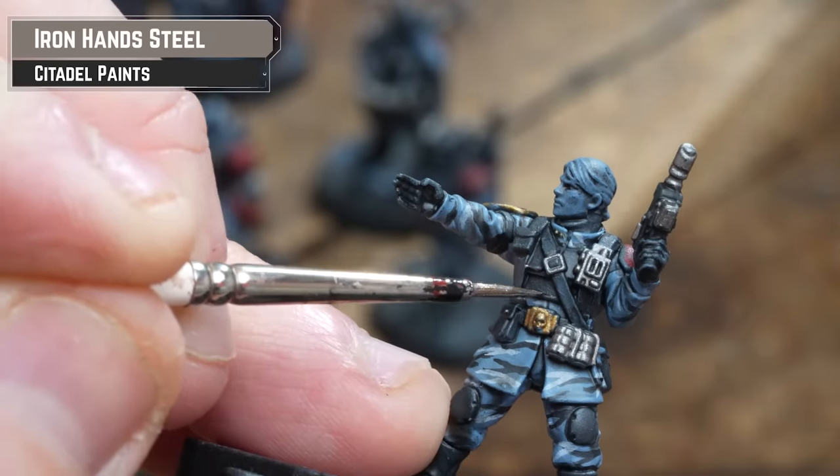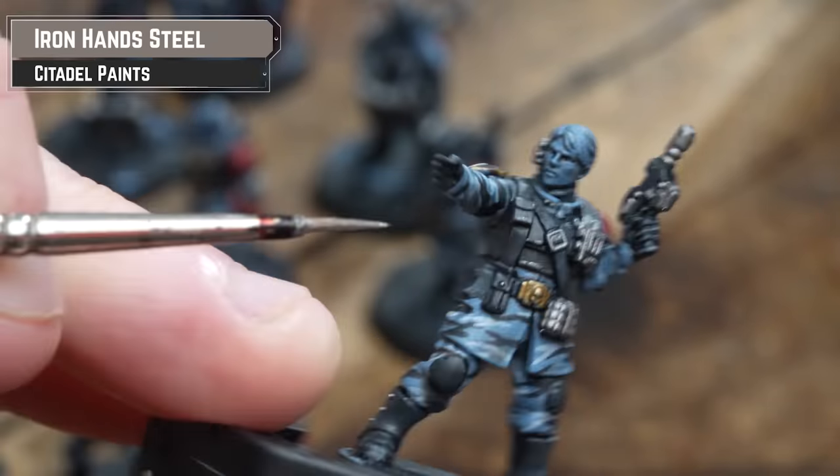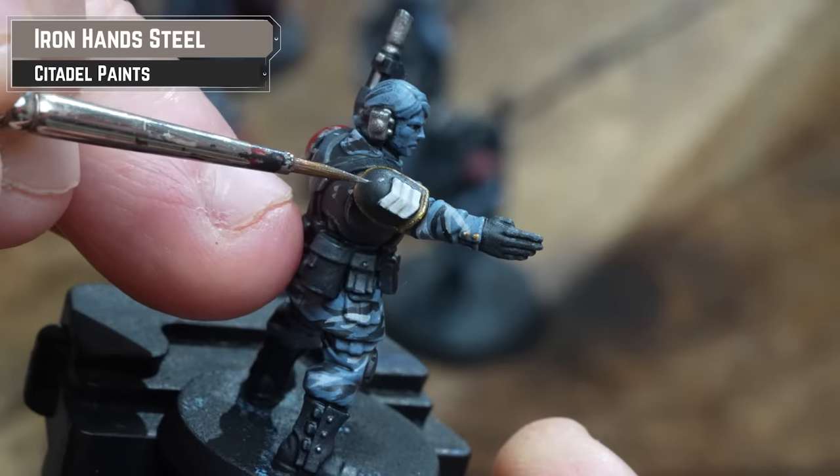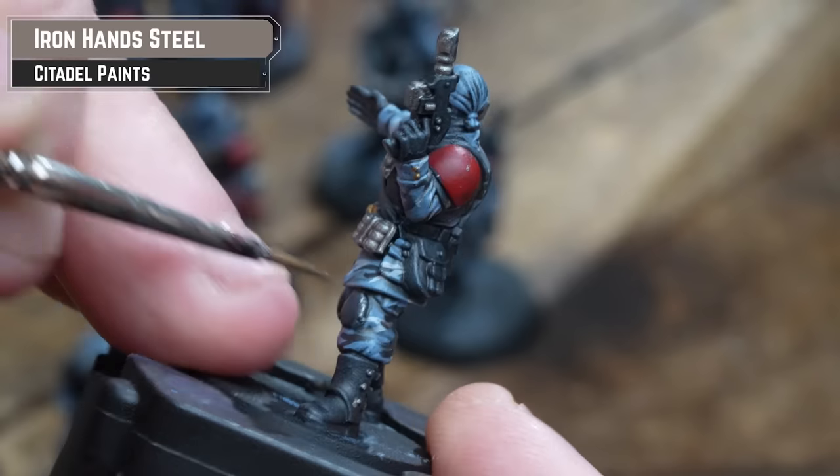Now we're going to add some distinction between the armour and the leather details. For this, we're going to chip the armour using Iron Hand Steel. And if you find any of your chips are too big or clunky looking, just get some black paint and tidy back up with it.